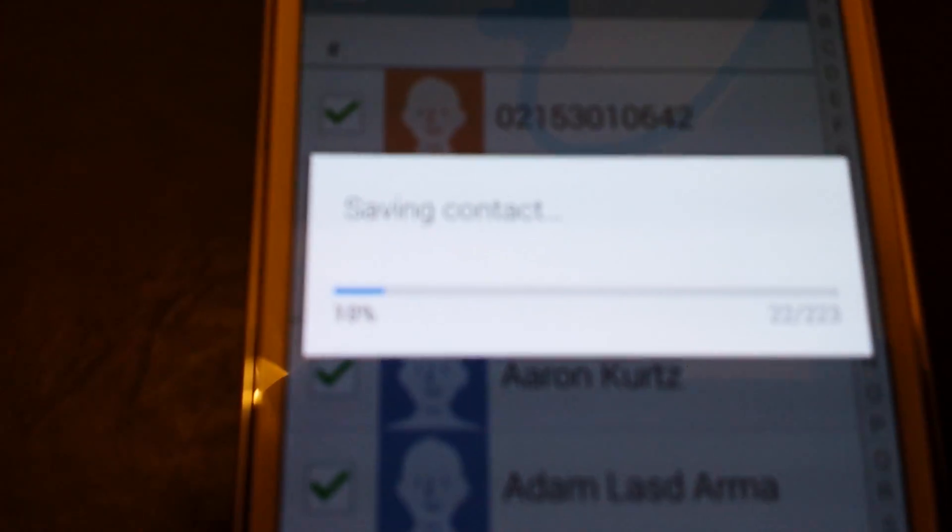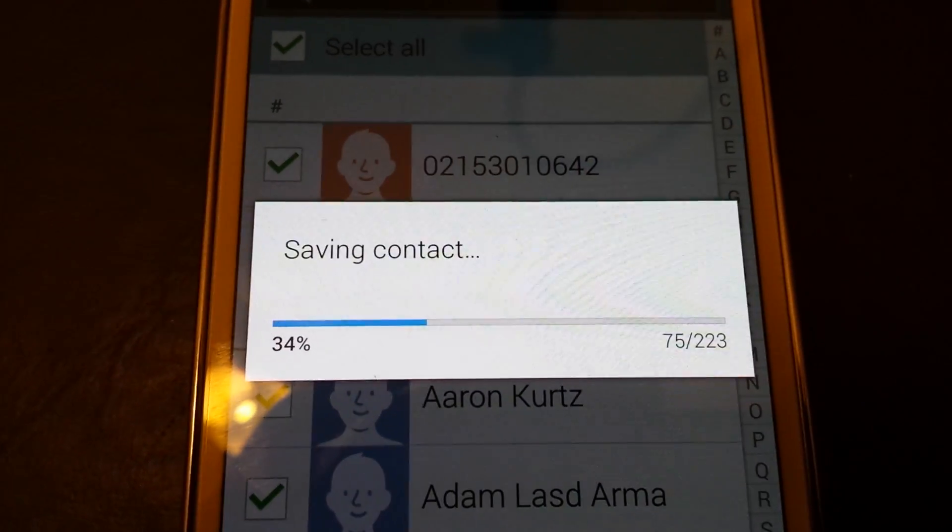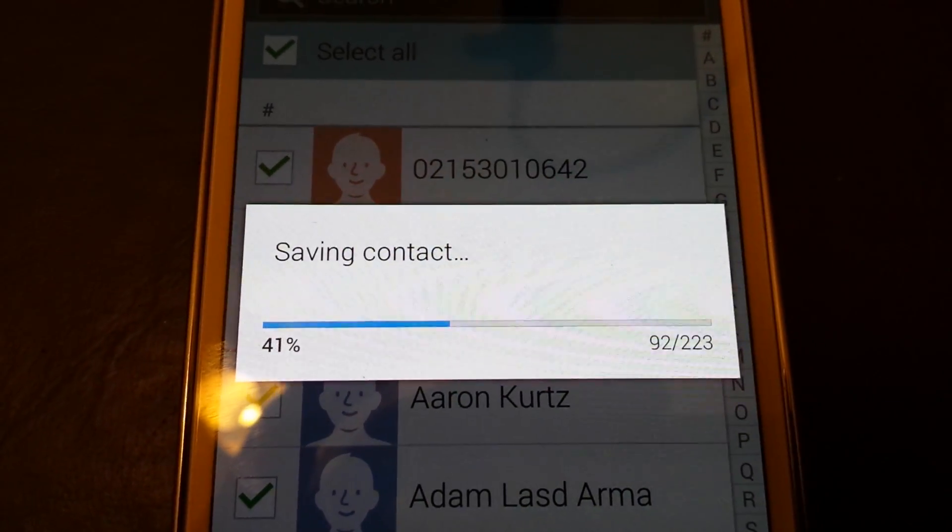Now you have to give this a while depending on how many contacts you have. I'm going to wait until this is done and then we're going to look at the computer and see it start backing up.